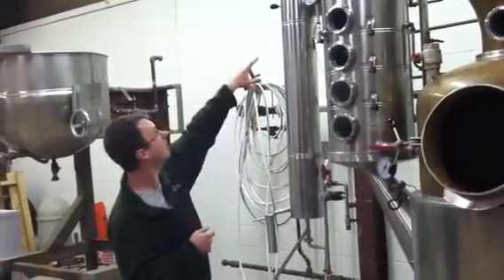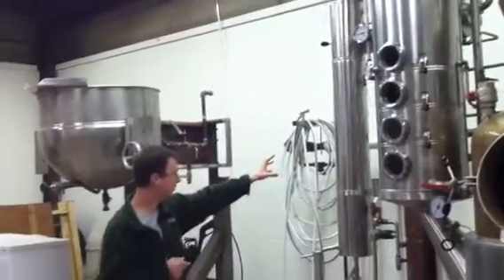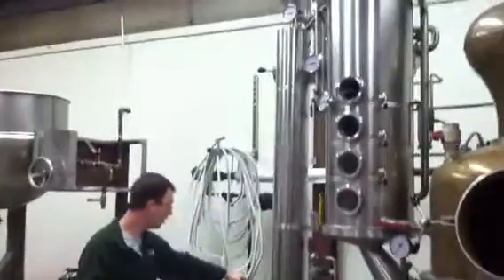And then it comes up through the deflagometer there, and then down into the condenser. And this is where all the alcohol comes off.